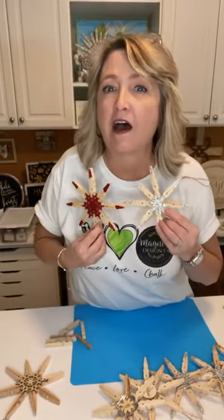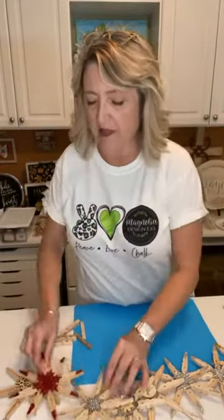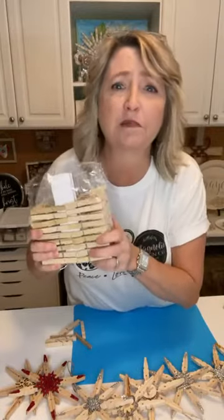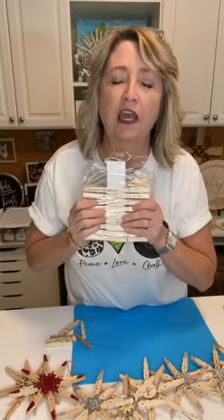Hey crafty friends, it's Heidi Scott with DIY Dreaming. In this video tutorial I'm going to show you how to make clothespin snowflakes. They're super easy and they look beautiful on a Christmas tree.